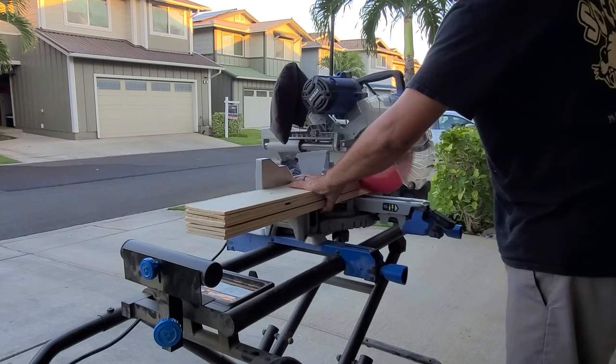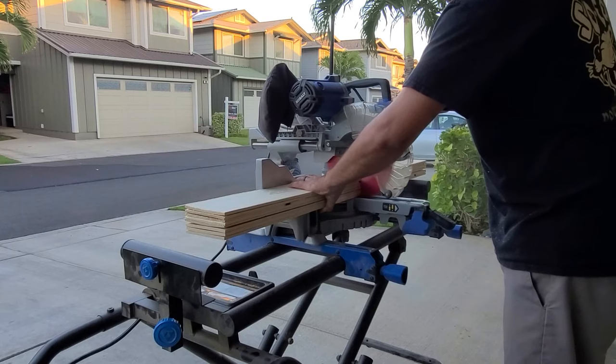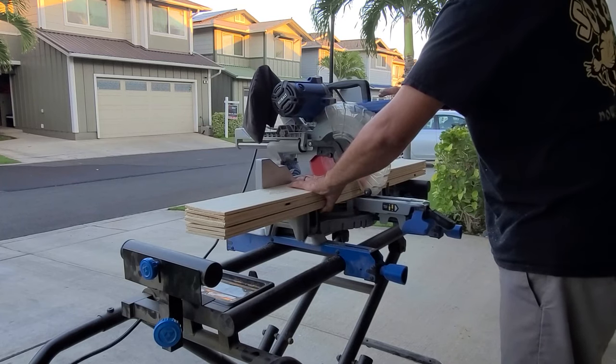Take all your full-size project planks and cut them right down the middle. I'm not looking for any sort of accuracy here, just get it pretty rough.